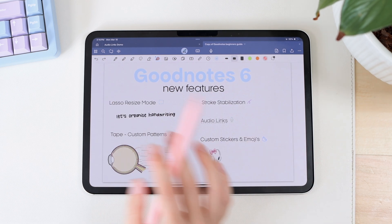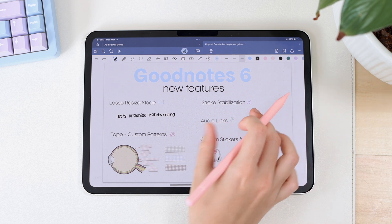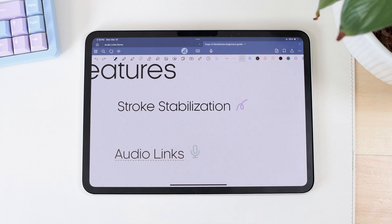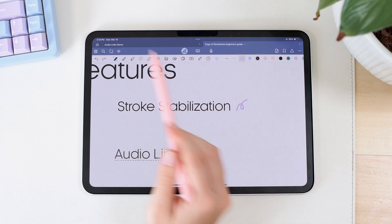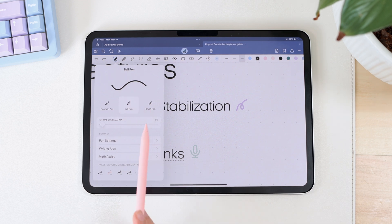The next feature is one I was really excited about when I heard it was coming to GoodNotes — stroke stabilization. This is something I've wanted for years because I love hand lettering, but I simply cannot do it in GoodNotes with the default pen settings. It's way too hard — it just turns out all squiggly and weird. Now we finally have stroke stabilization. You go to the pen icon and in your pen settings you'll see 'Stroke Stabilization.'